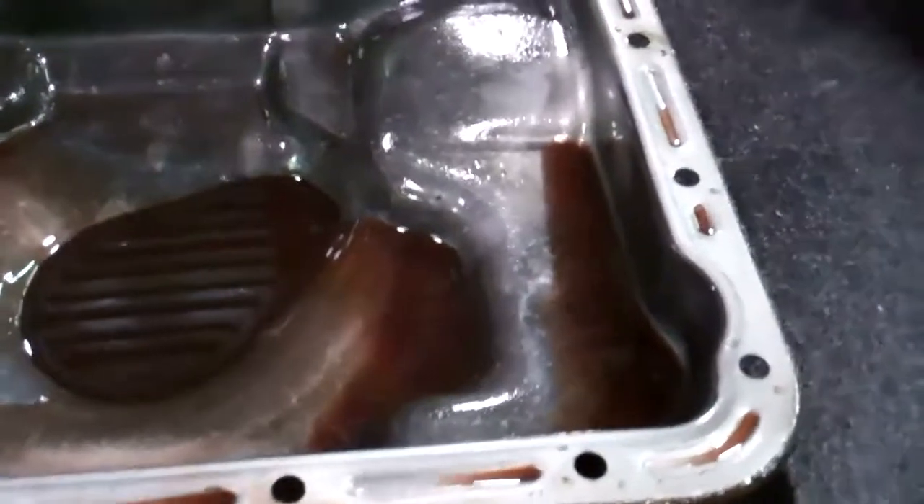This is a picture of your oil pan off your transmission. Kind of get a good look inside here.